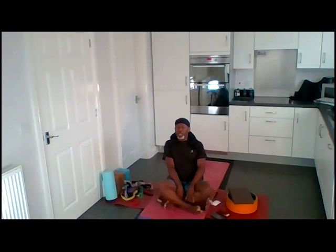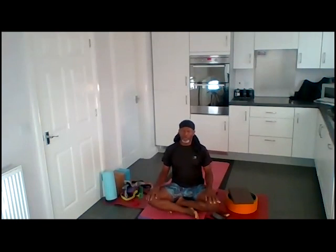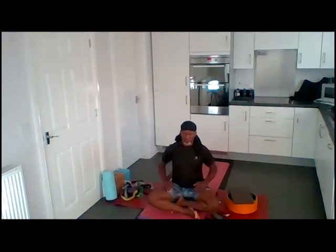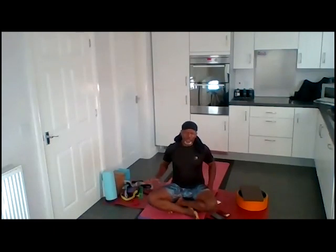Give yourself a moment to see how your body feels. Make a commitment to yourself of honouring your body, being very mindful of what goes on for you and how you're feeling in the pose. Learning to stay with what you feel, not to allow that to engulf you, but trying to get a deep appreciation of what is going on for you. Try not to stay in that moment where you feel the negativity associated with different parts of you.